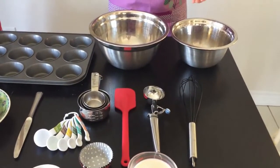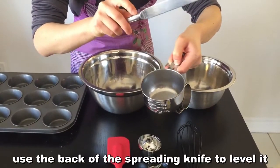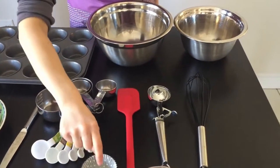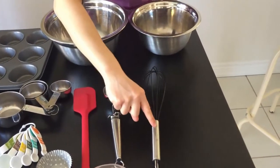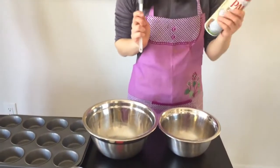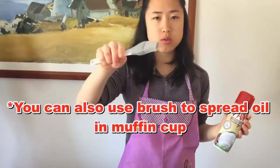Moving on to your equipment. Of course we need a muffin tray, a spreading knife — we already measured our ingredients, but just for demonstrating, we used the back of the spreading knife to level off the top so we have the exact measurement. We also need measuring spoons, muffin cups, a spatula, an ice cream scoop for scooping the batter into the muffin cups, a whisk, a large bowl for dry ingredients, and a small bowl for wet ingredients. You'll also need to spray the muffin cups with non-stick cooking spray — we use Pam's coconut oil, but you can dip a brush in oil and spread it in your cup.